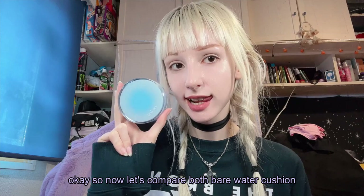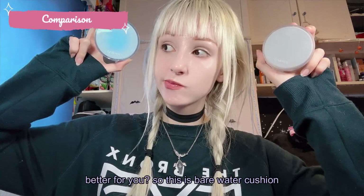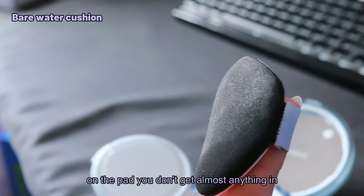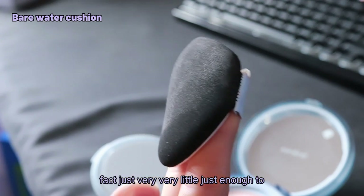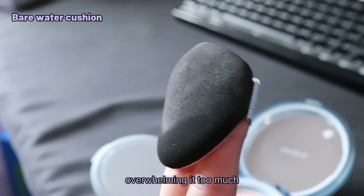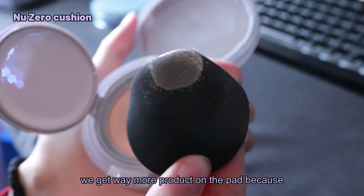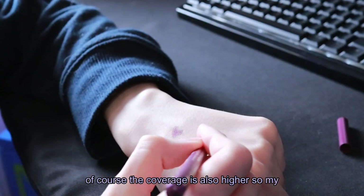Okay, now let's compare both — the Barewater Cushion and the Nouser Cushion. Which one is better for you? With the Barewater Cushion, as I said before, you don't get much product on the pad — you get almost nothing in fact, just very very little, just enough to cover the skin a little without overwhelming it. With the Nouser Cushion, as you can see, we get way more product on the pad because of course the coverage is also higher.